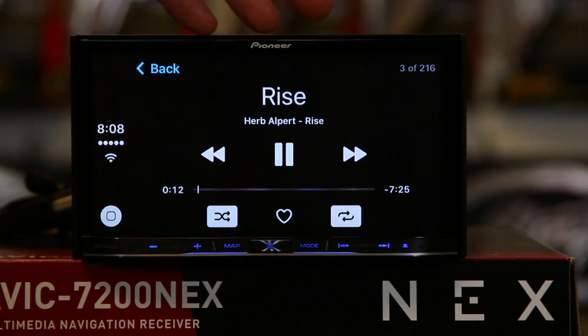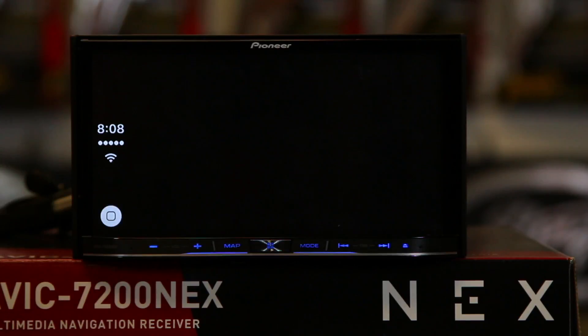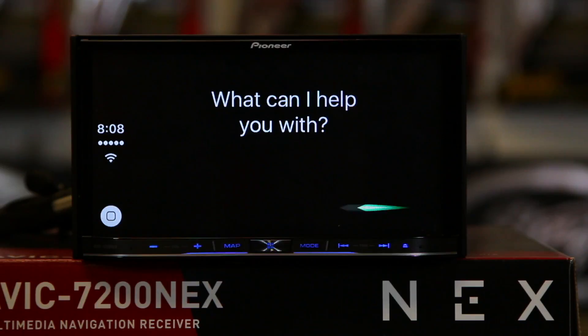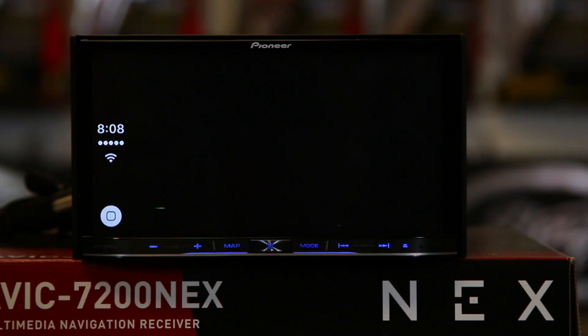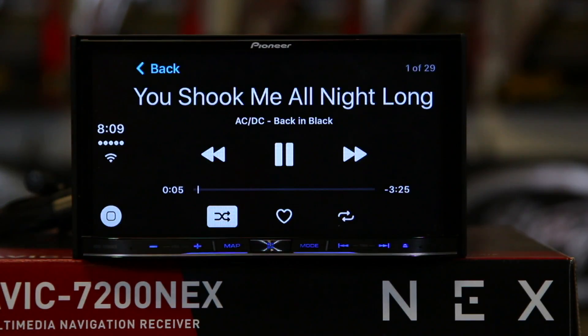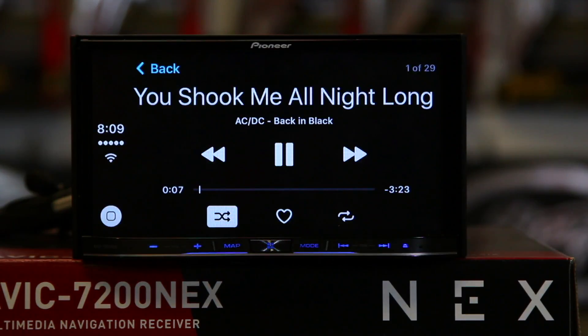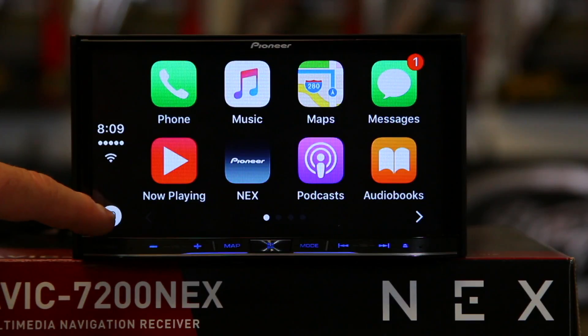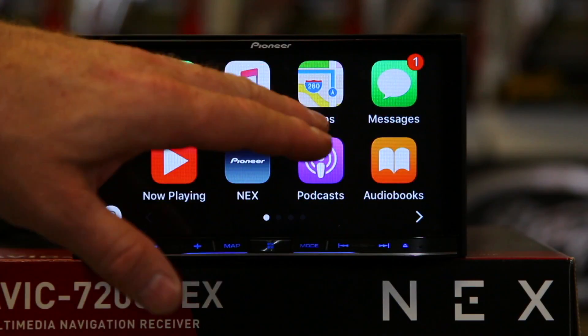Now, some of you have steering wheel controls and this will integrate with that. The other thing you can do is press and hold the button. You can say 'Play something by AC/DC,' and Siri responds: 'Looking for DC... AC/DC coming up.' So you don't even have to go into the music settings if you don't want to — if you press and hold this button for three seconds, it'll go ahead and do anything you want it to do.